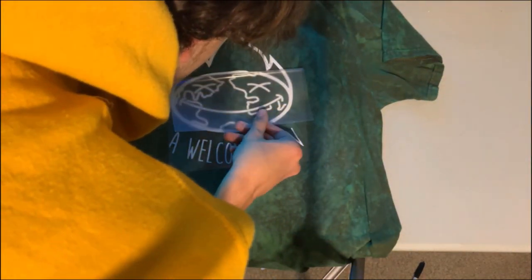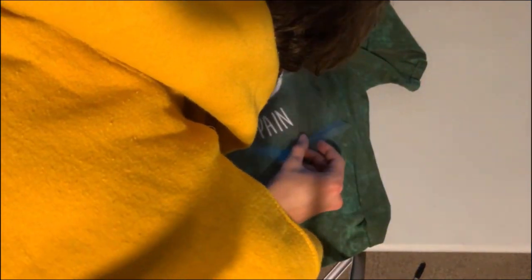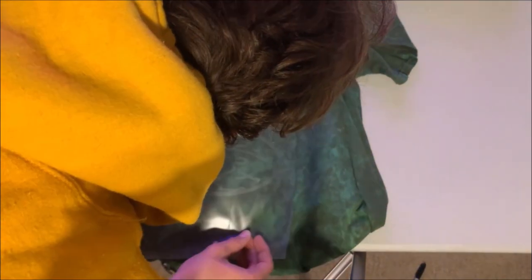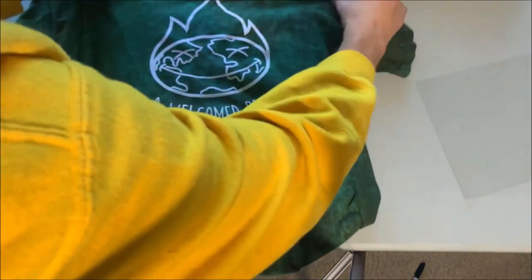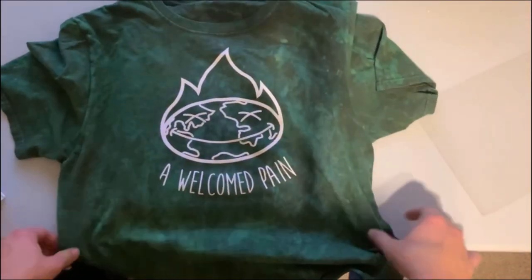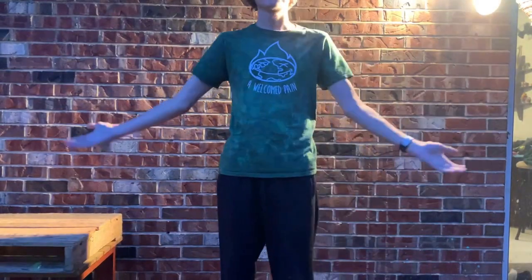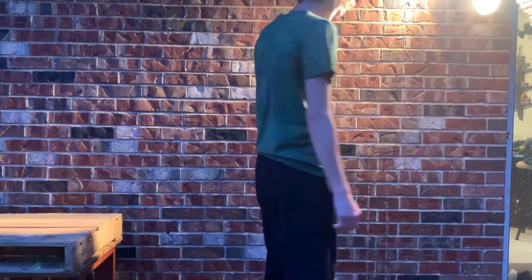I do my last couple of iron-ons and then I start peeling off the transfer. Ta-da! I know you already saw it, but it's still really exciting. It turned out really good. The effect I wanted came out really nicely — it looks exactly what I envisioned in my head, which rarely happens. It took me just about a day to make and it's super easy to replicate at home.